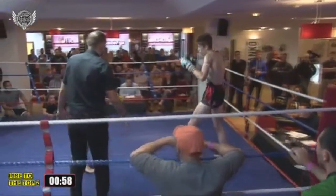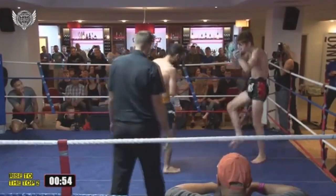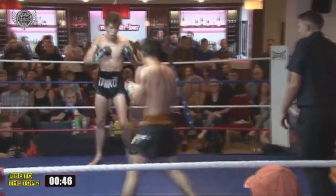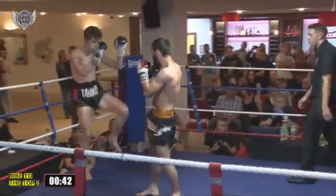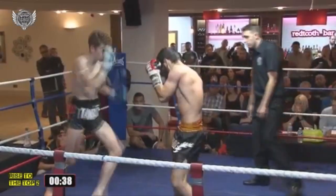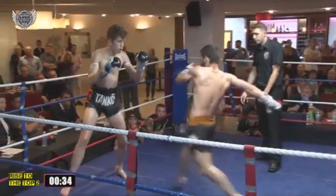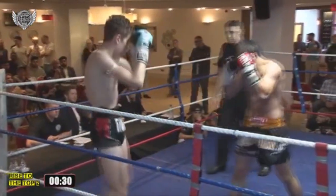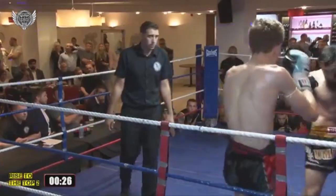Nice leg kick to the back of Dan Butler's right leg. Nice little combo there. Those kicks being absorbed by Umar Khan and he threw a right head kick effortlessly and very, very quickly. Chopping inside leg kicks now, working the outside. These low kicks are pretty sharp from Umar Khan.